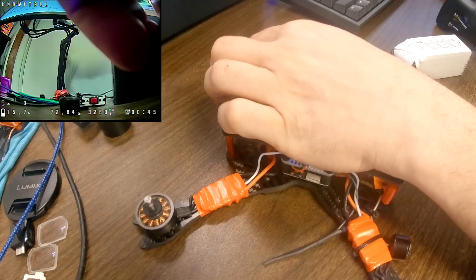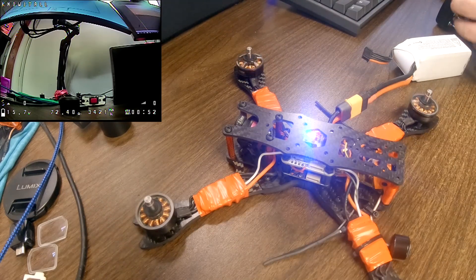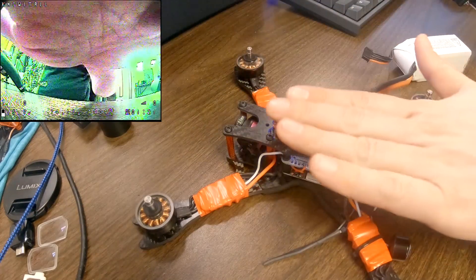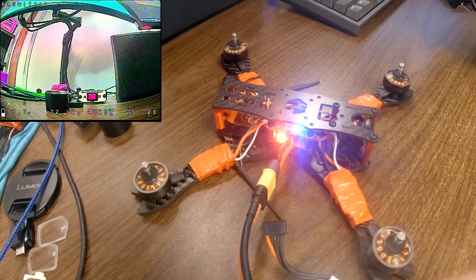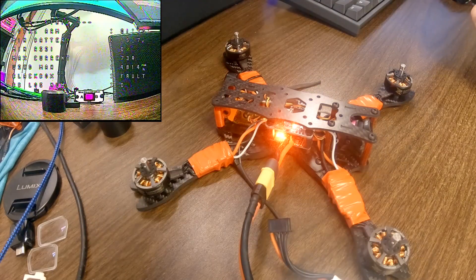Switching to the middle position — the camera won't move, but let's verify the controls still work correctly. Roll right: right motors speed up. Roll left: left motors speed up. Pitch back and forward — excellent. Now going to the full forward position so the camera switches to the backwards-facing view. Arming: roll right should spin these motors — yes. Pitch back — yes. We're ready to go, we have a working cheater quad.